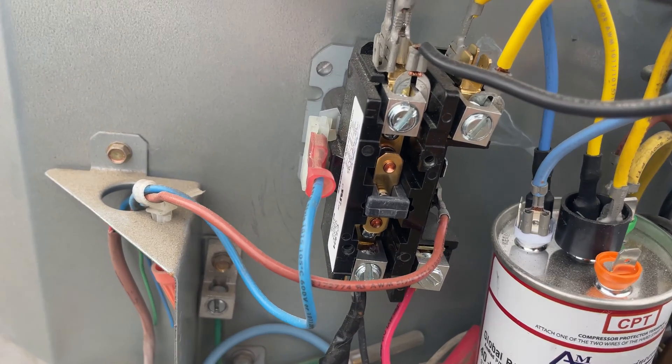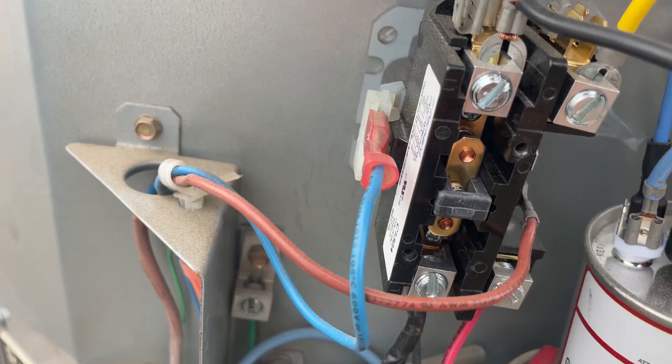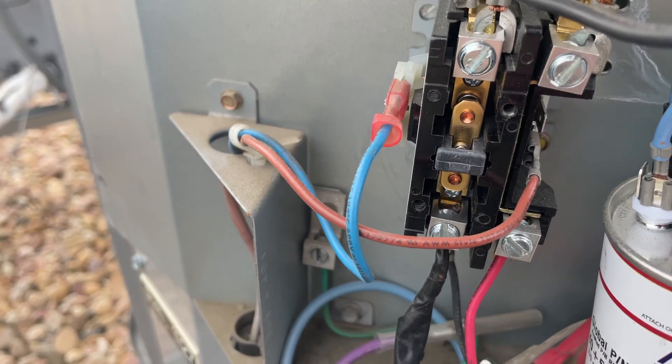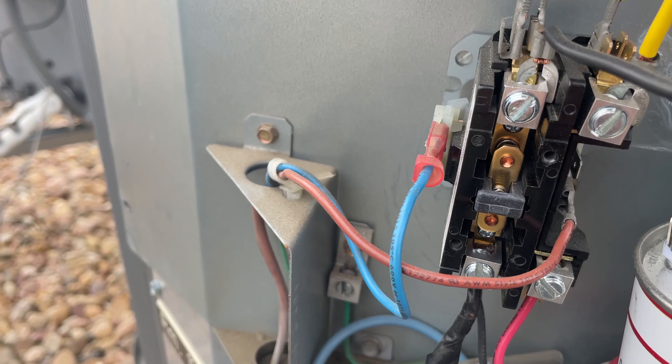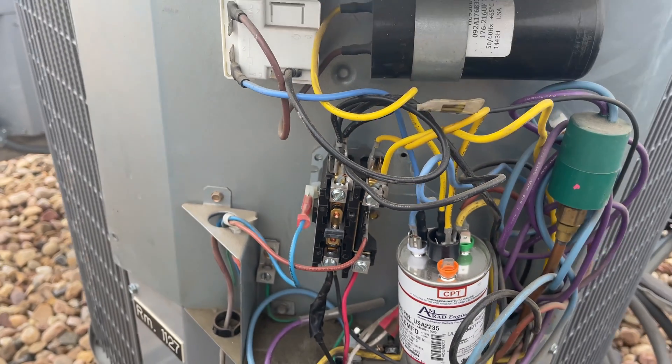Just gave it a little tap and as you can see it disengaged. So all we have to do from here is just replace the contactor and the problem will stop. Thanks for watching, see you on the next one.